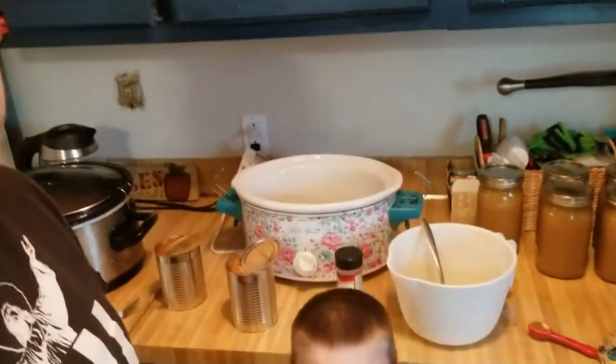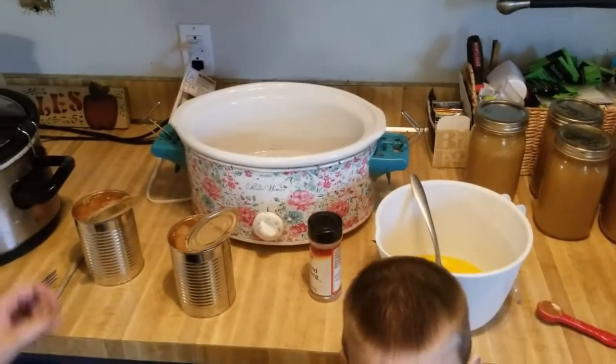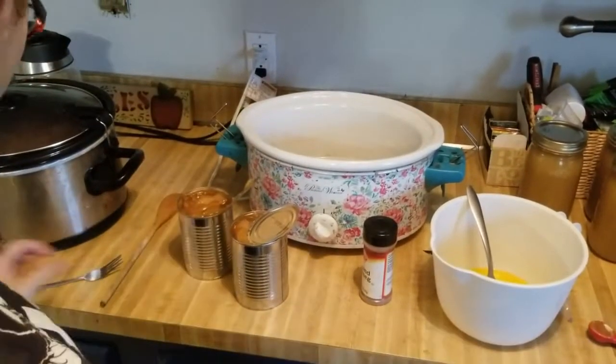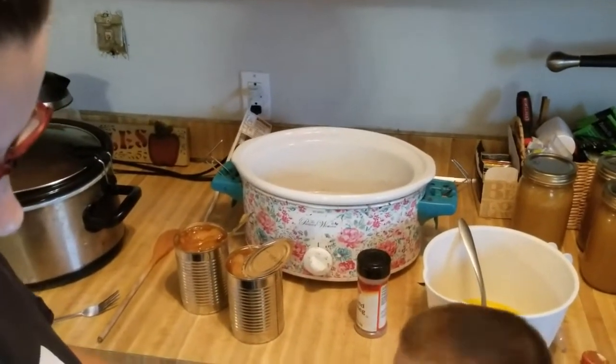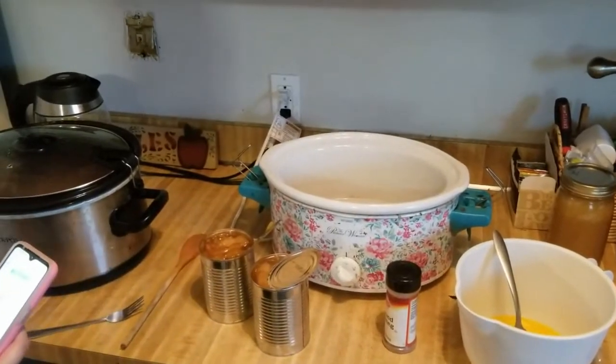Since the holidays are approaching, I'm going to show y'all how to do two quick, simple crock pot desserts. This first one is an apple pie — a crock pot apple dump cake. I got the recipe from Moms with Crock Pots.